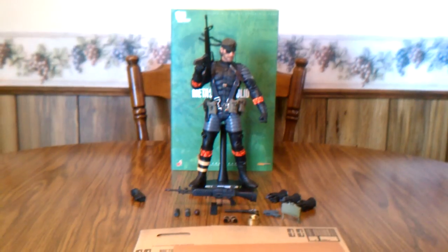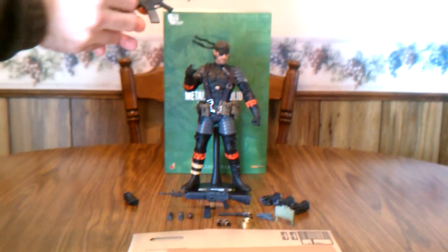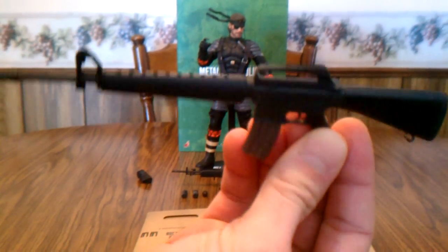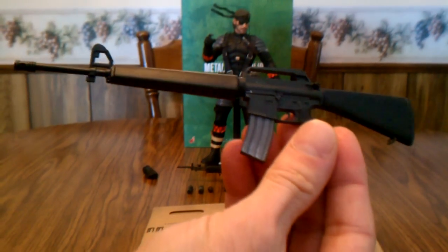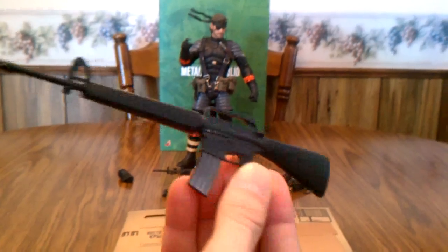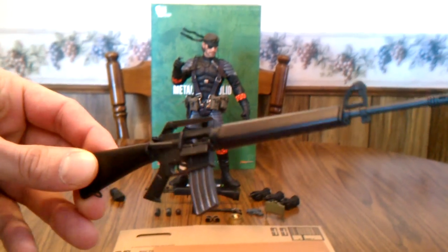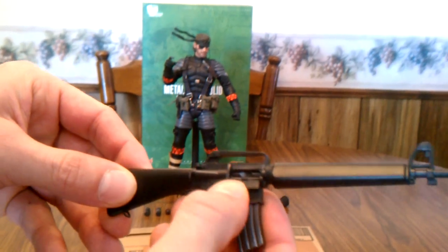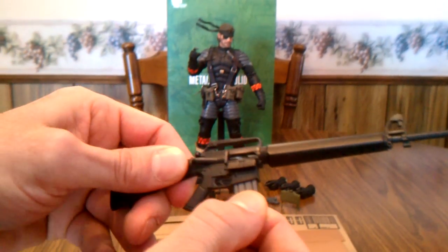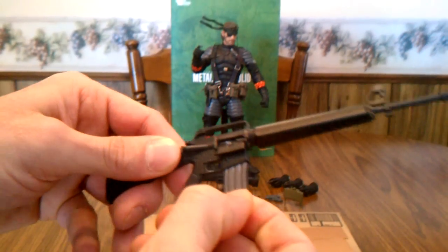We'll get right into the accessories, starting off with what's in his hand — the M16. It is just like how an old M16 is supposed to be, with authentic detail everywhere. Even the end of the barrel is open, and with all of the accessories there are little actions everywhere — like a little trap for the expended rounds that can open up and down, and the magazine will actually pull right out so you can see the little rounds in there, then slap it right back in.